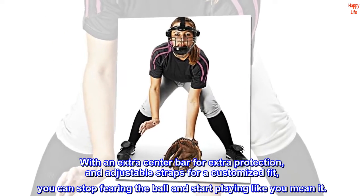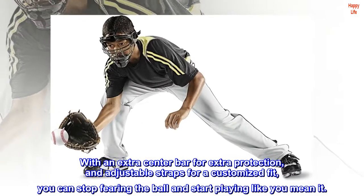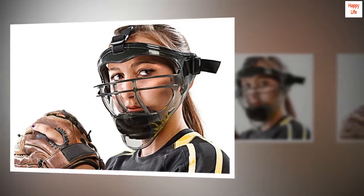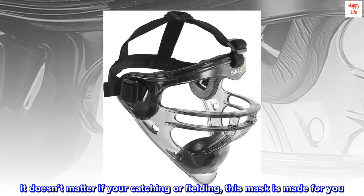With an extra center bar for extra protection and adjustable straps for a customized fit, you can stop fearing the ball and start playing like you mean it. Durable construction — it doesn't matter if you're catching or fielding, this mask is made for you.